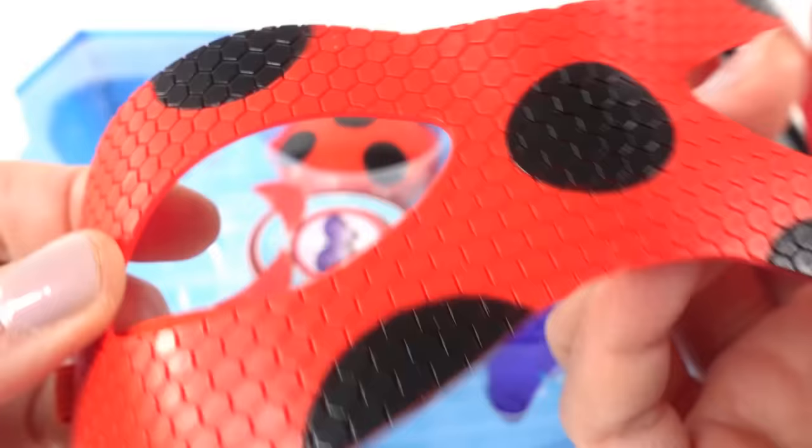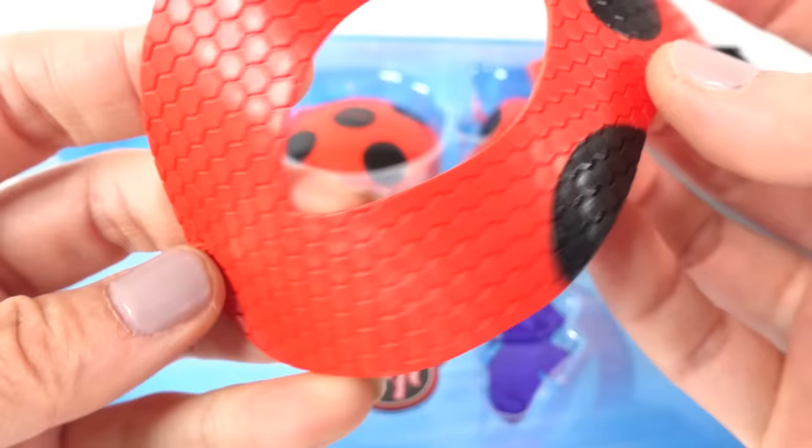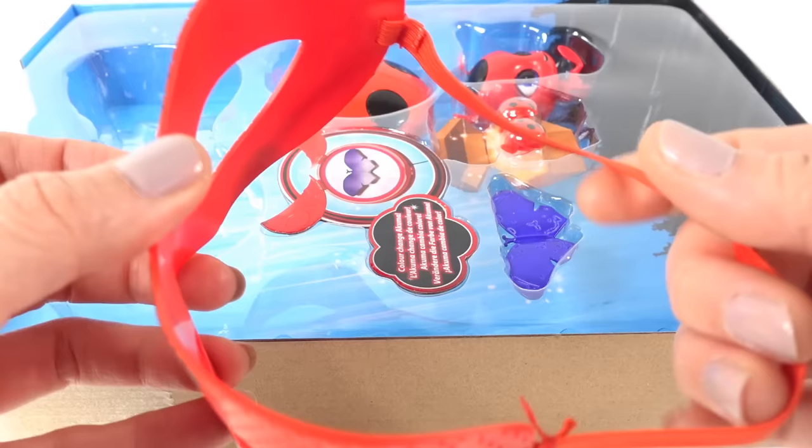Here is our first item — Ladybug's mask. As you can see, this one is actually made really well. It's plastic but it's flexible, so you can adjust it to the size of your face. It has these little hexagon grids all over it, which is very realistic to the show. Ladybug's outfit looks very similar to this, and it gives it a very nice texture — I think this makes it look very high quality.